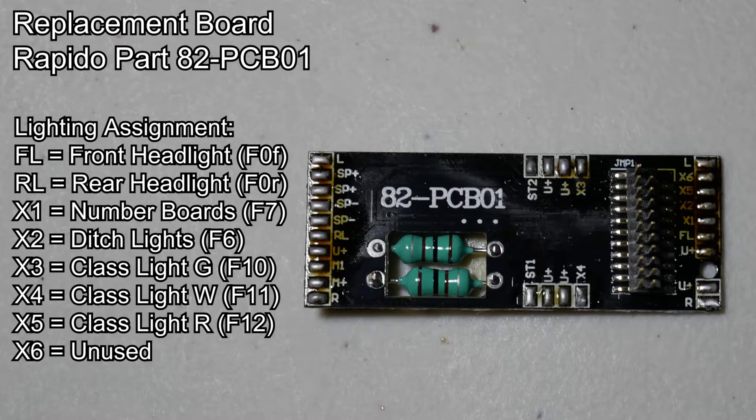He says he will have them out at some point, so when they are released it's just a matter of loading the new sound file and the class lights can be switched by using just 1 button instead of 3 buttons. Auxiliary 6 I'm going to leave open for now. I may decide to use auxiliary 6 for step lights if I can figure out a way to run the wires without getting them tangled inside the locomotive.